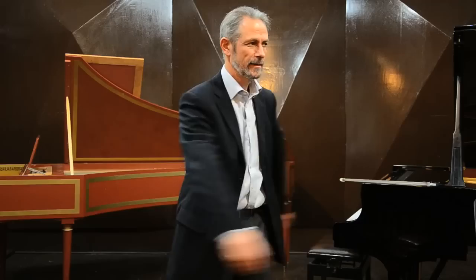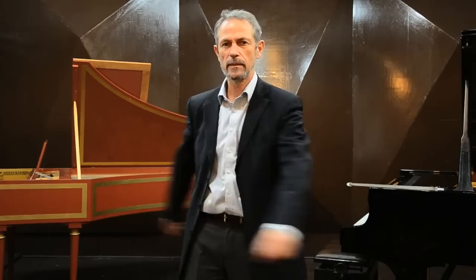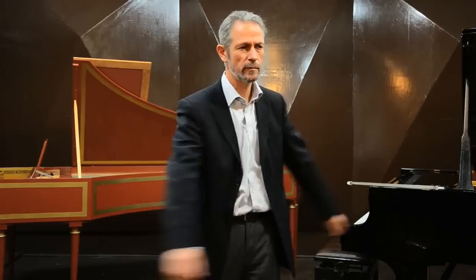This is video number 18, the last one in this series, and in this video I'd like to give you some tips about practicing — about really efficient, and not only efficient, but effective practice.